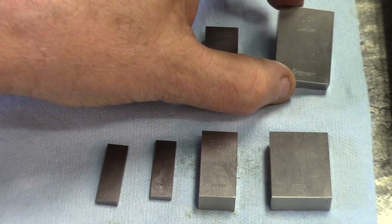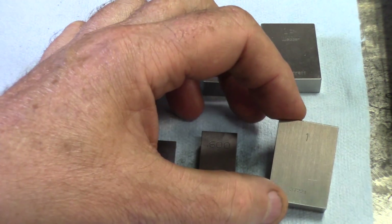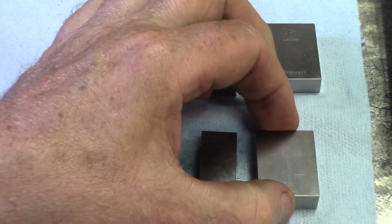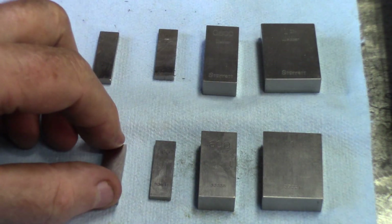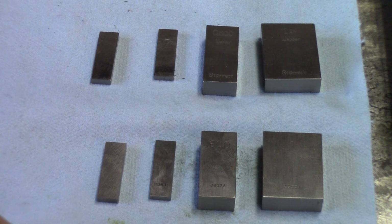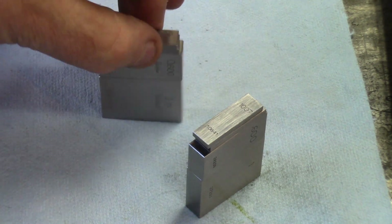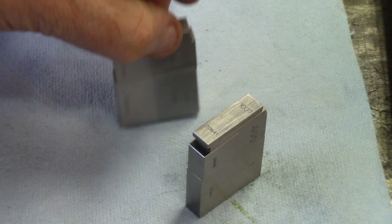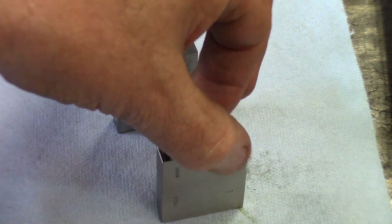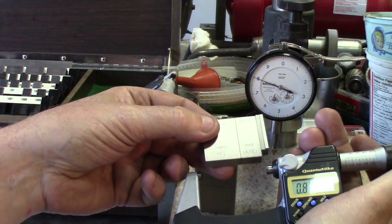This is the Starrett set — you can see 'Weber Starrett' printed right on it. This will be the Fowler set; they don't even print their name on it, so it may be a glorified Chinese set. The stacks are made: the Starrett stack rings good and solid, and the Fowler stack rings good and solid too. So far, no difference.